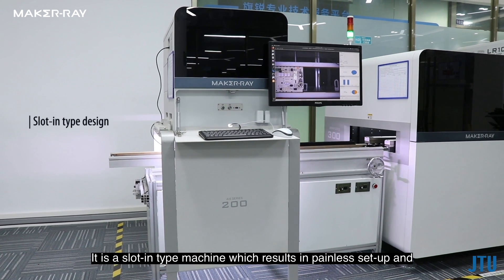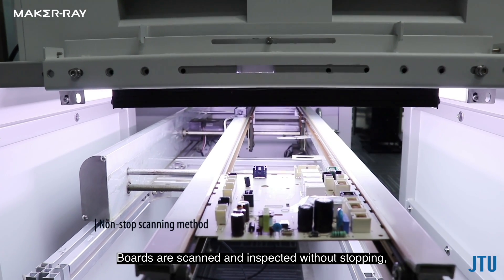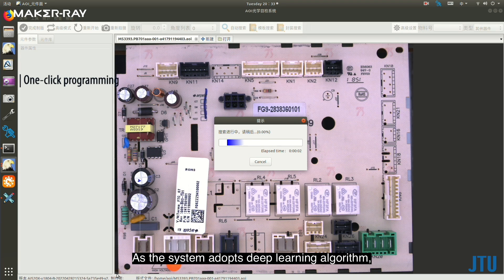It is a slot-type machine which results in painless setup and easy integration into existing production lines without rearrangement. Boards are scanned and inspected without stopping, resulting in much shorter cycle time.